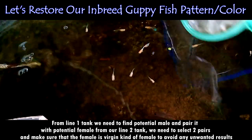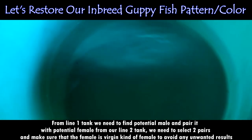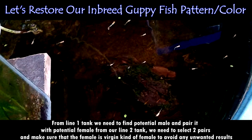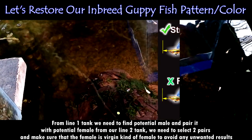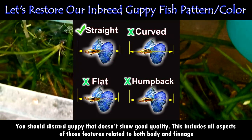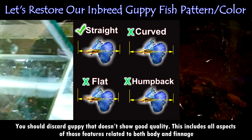The inbreeding principle can be used to maintain set lines of a certain color strain. You should always try to maintain at least two lines of the same strain that are related. Always keep in mind that the most difficult character to fix or maintain in a strain is not size — that is commonly misunderstood by many hobbyists who inbreed too closely for too long — but rather shape, color, and pattern are more important. You should always follow the straight body guide as shown in the picture here. Discard guppies that do not show good quality, including all aspects of body and finnage. Note how important shape is — if you lose a difficult characteristic to set, it could retard your progress many generations.